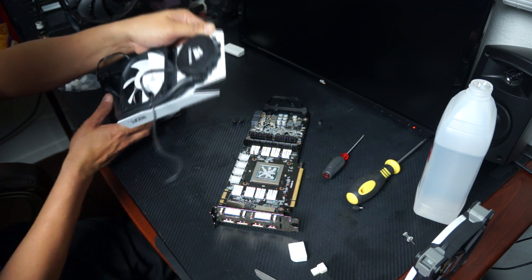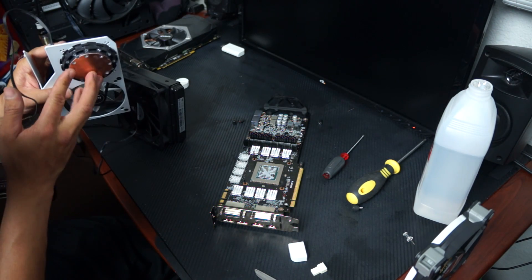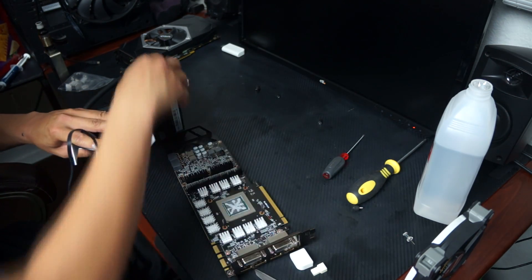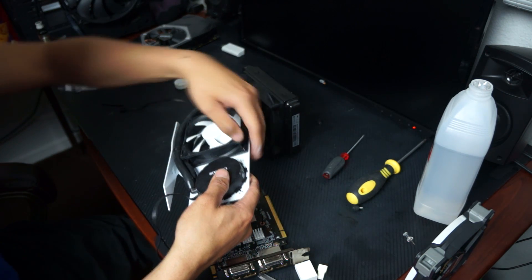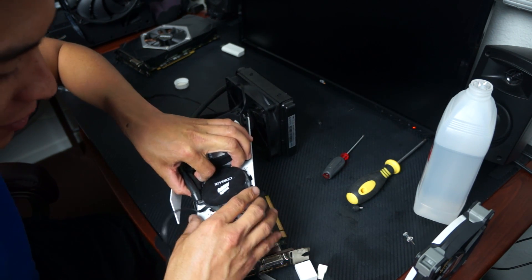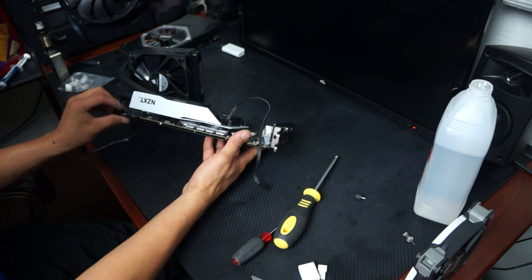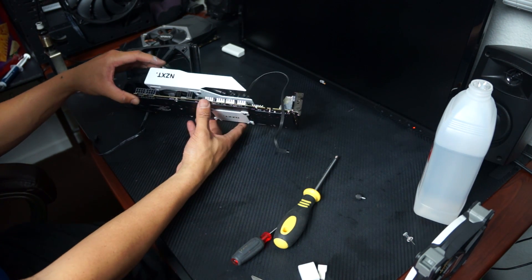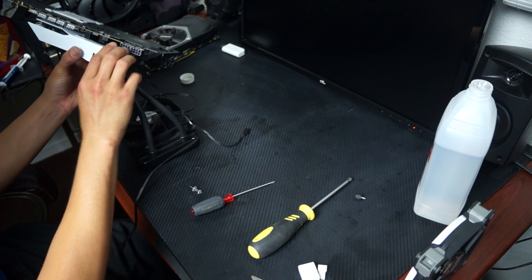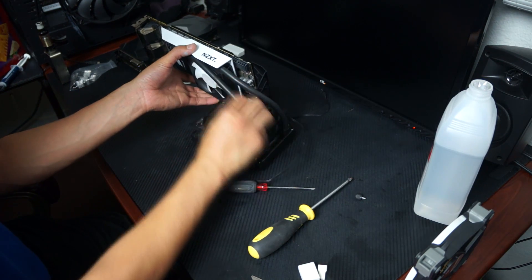Make sure the base plate is clean with no debris on it, then slowly place the cooler on. I'm trying to keep it as level as possible — this is definitely an annoying process. Don't over-tighten the screws. I'm checking the clearance on those VRM heat sinks I was worried about — and it looks like they're okay. I'll call that complete contact.